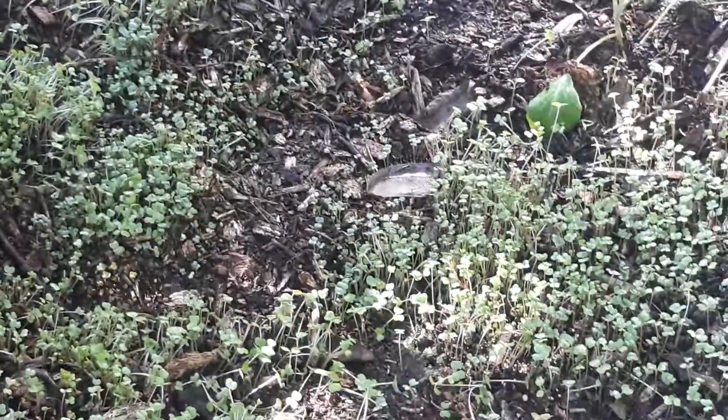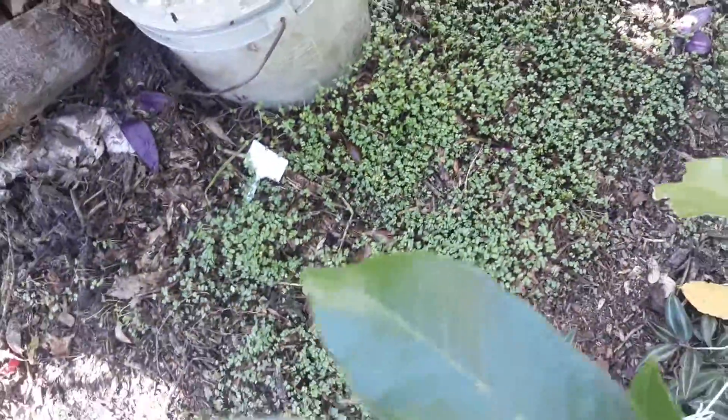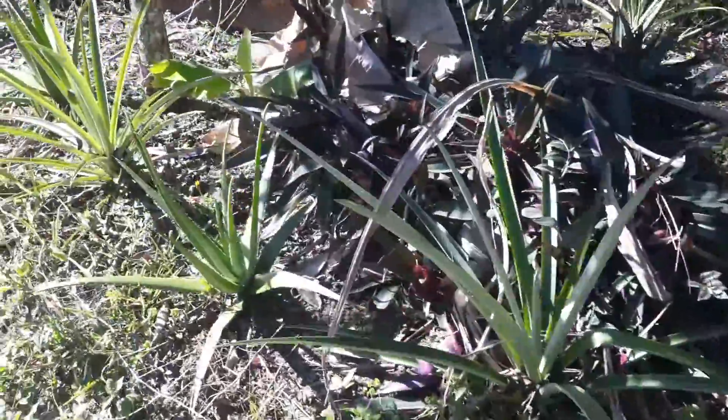I'm going to zoom in a little bit for you. I'm liking how it's coming along so far. I'm pleased. Until the next time. Peace.